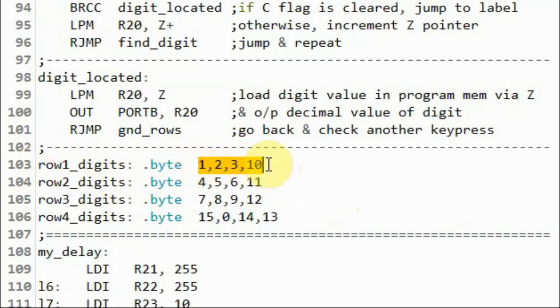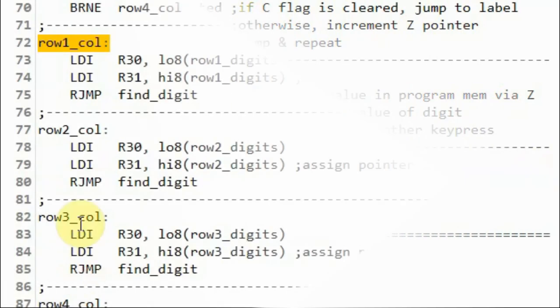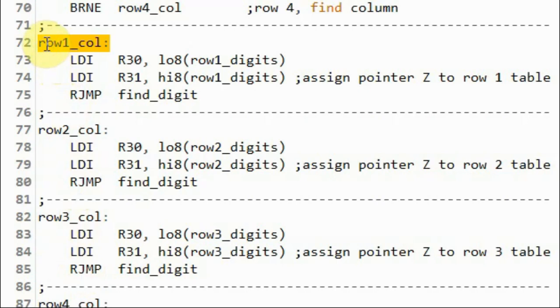The byte values represent the decimal values for the digits on the first row of the keypad. Back inside subroutine row 1 column, we jump to subroutine find digit.